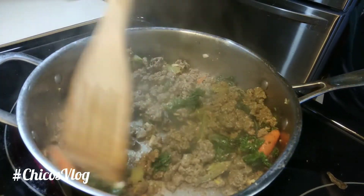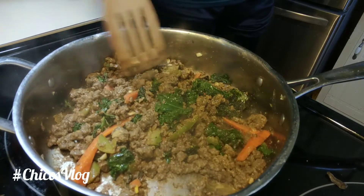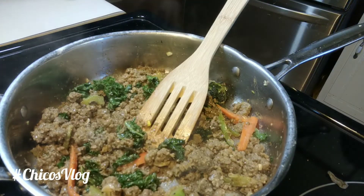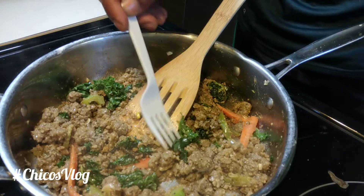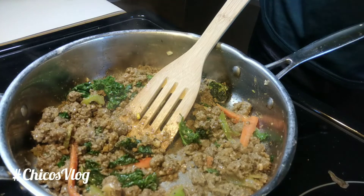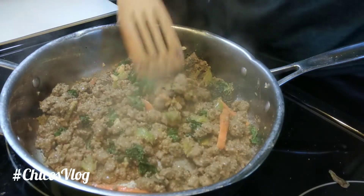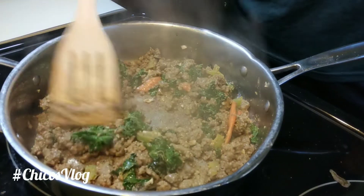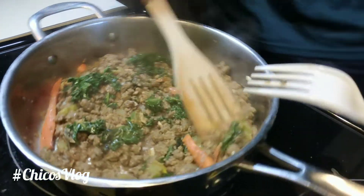Y'all are probably thinking that pan is garbage, everything is sticking — it's all good. My first little taste is gonna be with the kale right here. A little bit of the flavor — let me get it. I got a little piece of meat in there. Wow — different taste? No, it tastes like meat!